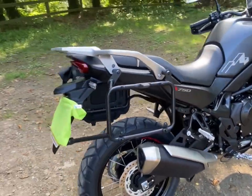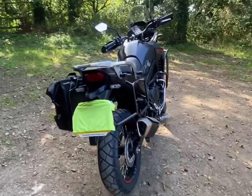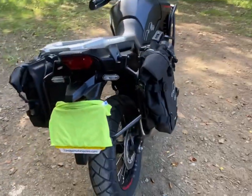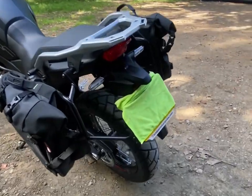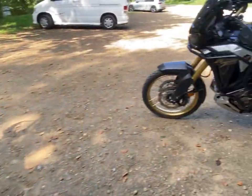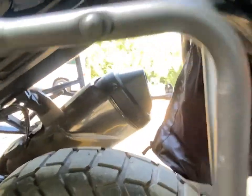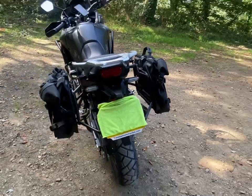I must admit with the bags on, it does actually look quite nice and purposeful. I don't know why they decided to put these bars coming down and around here. I assumed they would be the same as on my Africa Twin where they've bent the bars up and connected them underneath — that's how I assumed it would have been. But they decided on these lower bars for some reason.